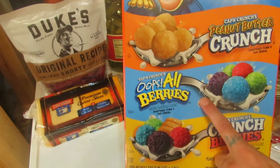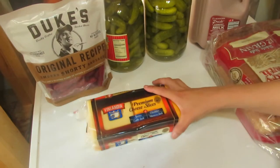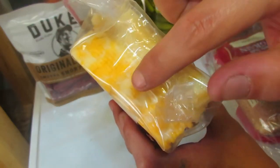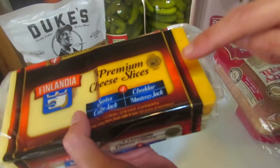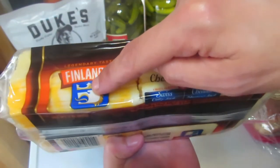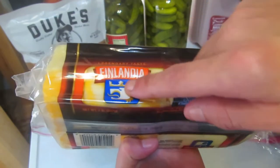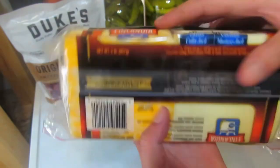I love Costco for the price of their cereals. I got Peanut Butter Crunch, Oops All Berries Crunch, and regular plain Captain Crunch — my kids will have those as snacks. Next, a big variety block of cheese: Swiss, Cheddar, Colby Jack, and Monterey Jack. Monterey Jack is all white with no holes, and Colby Jack is a mixture of Monterey and Cheddar.